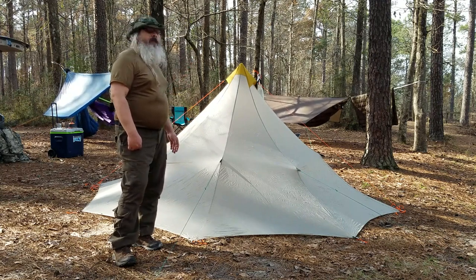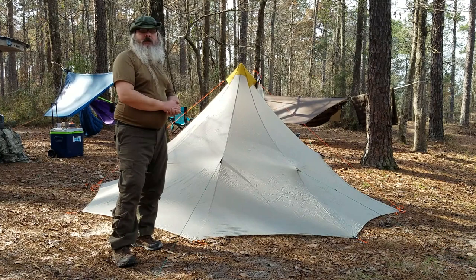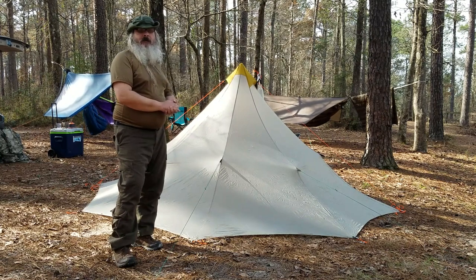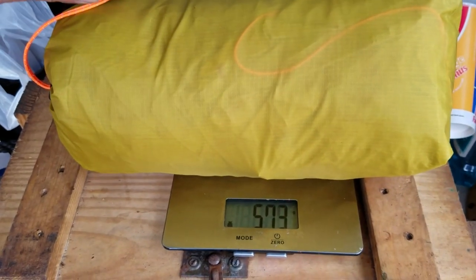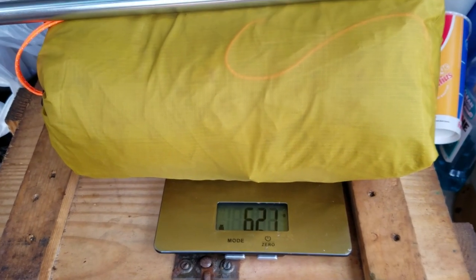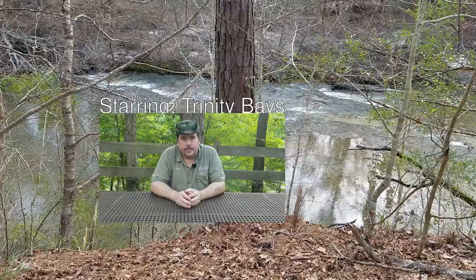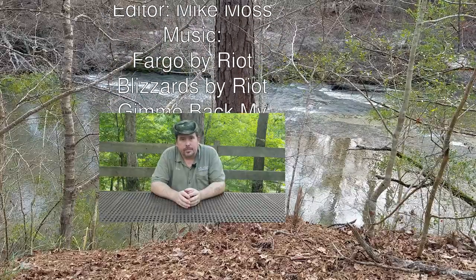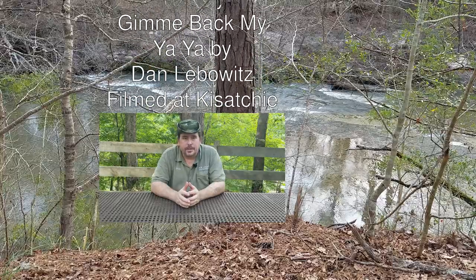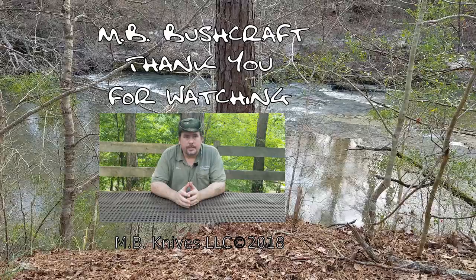Without seam sealing it so far, it hasn't leaked. That's all we wanted to show you — can't wait to show you more about this tent in the future. Thank you. Please also consider supporting us on Patreon so that we can continue to make more of these videos, and you can also join us on our Discord server. The links will be in the description below.